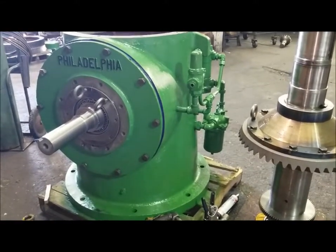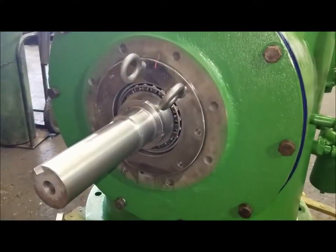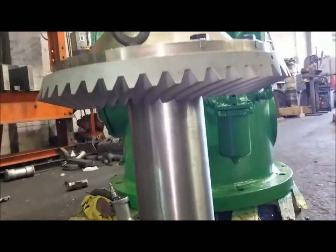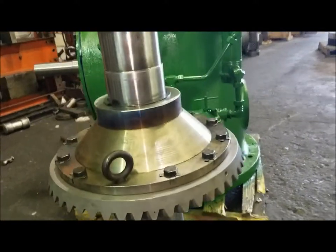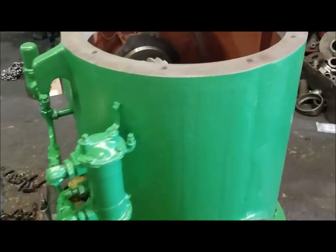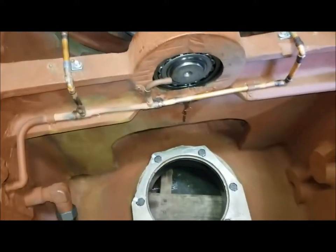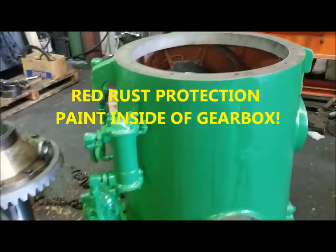This is our pre-assembly for our Philadelphia mixer. As we currently see, the shaft and new bearings are manufactured, along with the spiral bevel gear set. The brand new gear is 8620 carburized and hardened. The pinion was installed, along with all new copper tubes, copper linings, and all new bearings and seals. Please stay tuned.